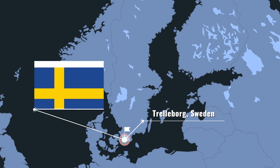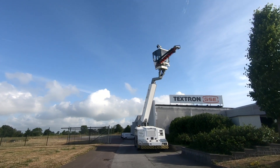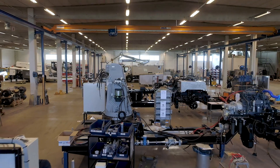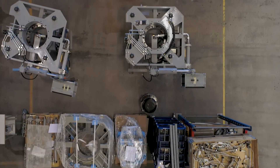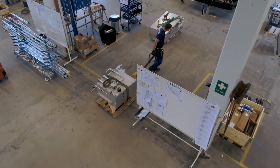Bordering the Baltic Sea in the southern part of Sweden, the Textron GSE facility in Trelleborg is where the build begins and ends in a single-cell manufacturing area. Sub-assemblies and major components are built up and brought to the assembly station.